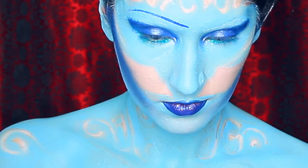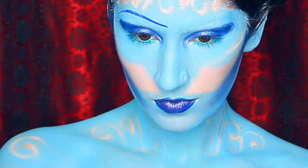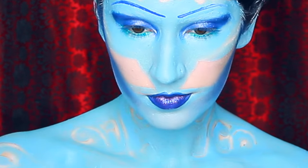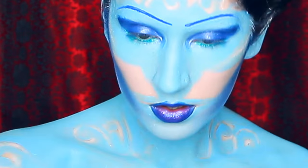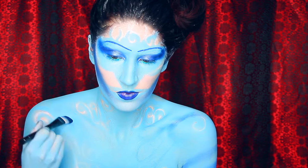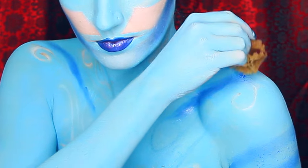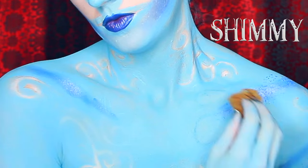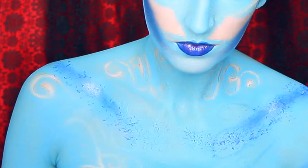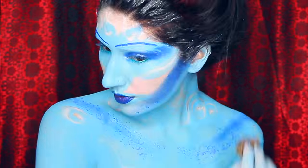I am using this liquid liner to pull it across my face, creating kind of like eyebrows but really they're just going to be an outline for what we're going to be adding to our faces. Now I am using a sea sponge, brushing across it with this vivid eyeliner and then dabbing it over the areas that I contoured. This adds dimension and texture to our stripes.